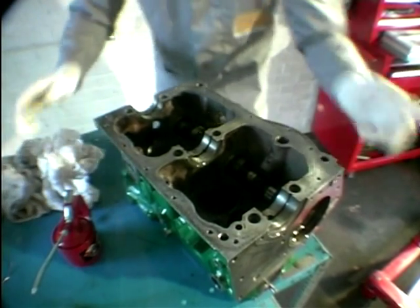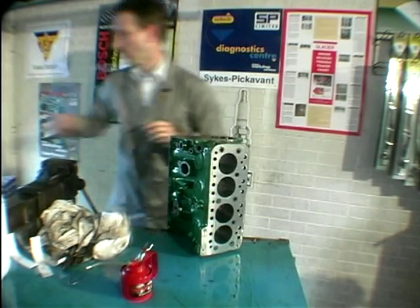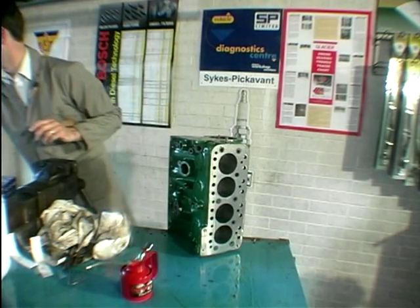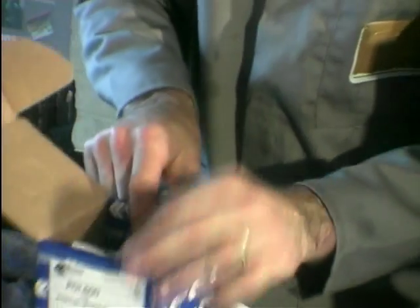The next job is to fit the oil pump that goes in there. You want to tip the block on its side and get the new oil pump. Quite often these come with their own gasket.